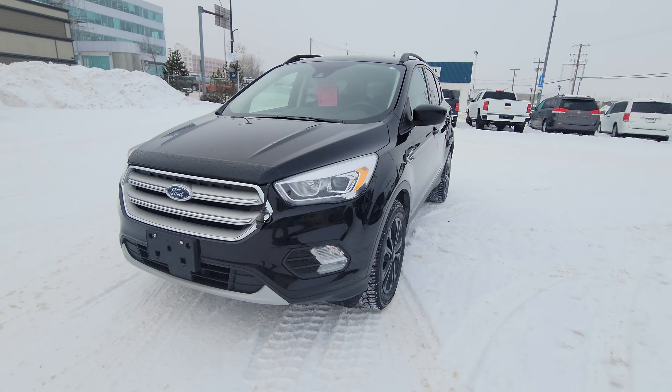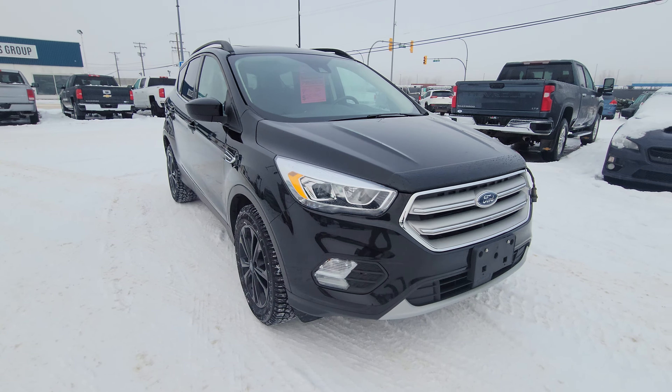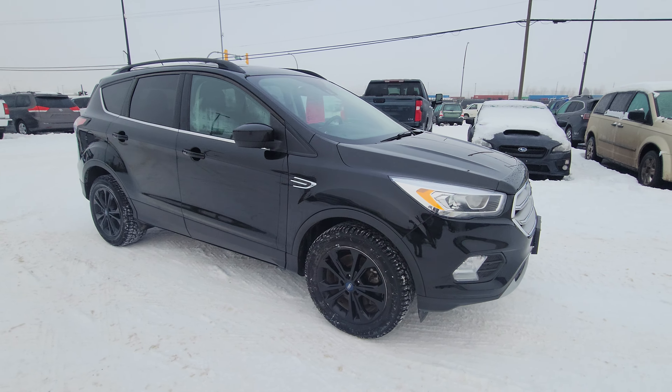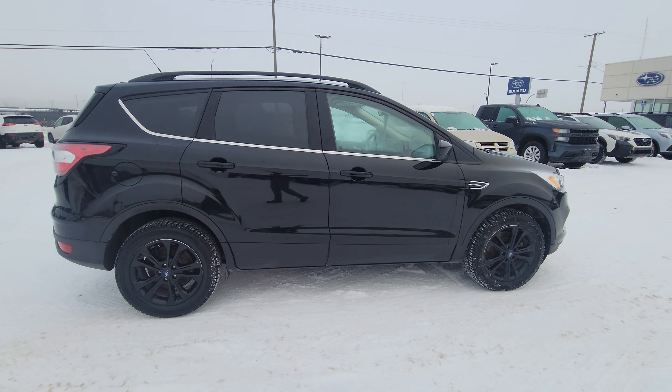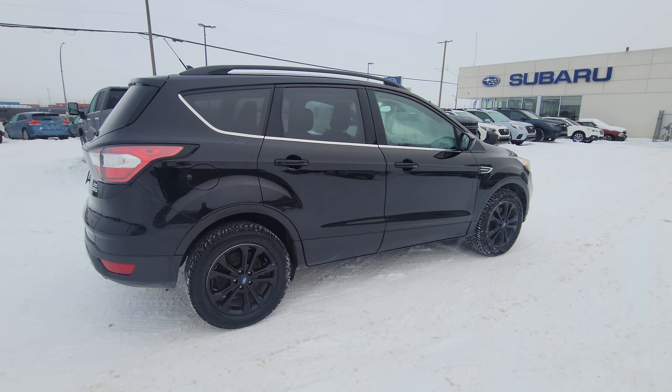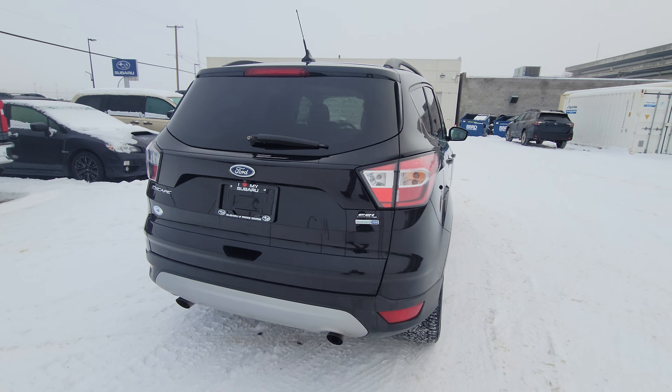Today we're taking a look at the 2018 Ford Escape SEL, a very fully equipped Ford Escape. It's powered by the 1.5 liter EcoBoost engine producing 179 horsepower. The small displacement engine gives great power and great fuel efficiency in this all-wheel drive SUV.